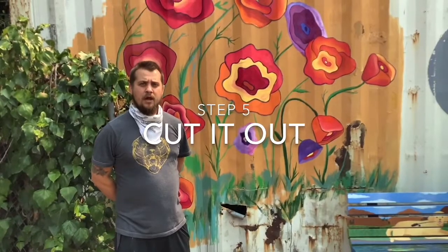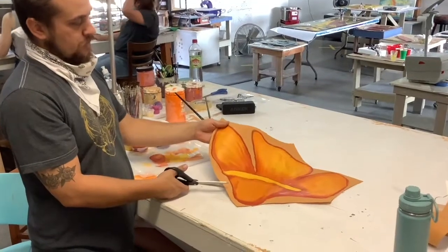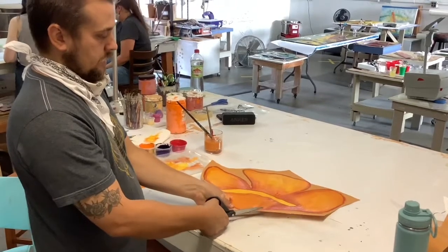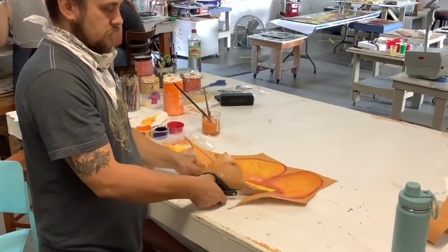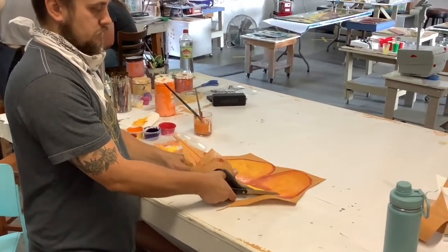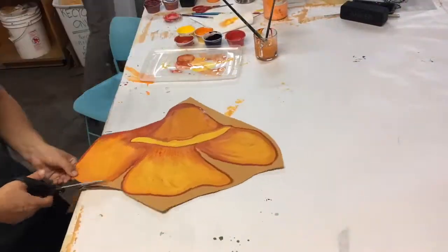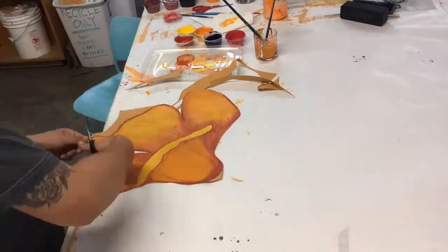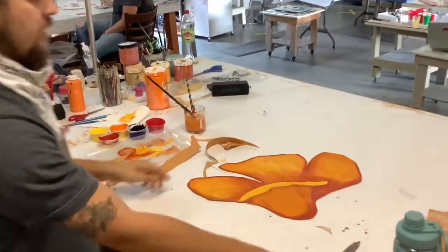Step five: we're going to be cutting those shapes out. Once you have your finished flower — that's looking pretty good — I'm going to start at one edge and just trim around my lines. Finished flower — voilà, that's a finished flower.